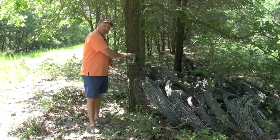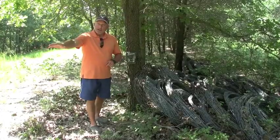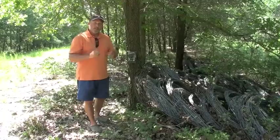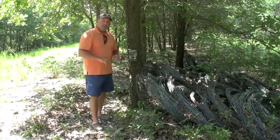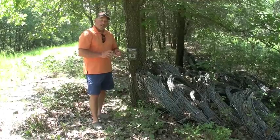We leave our cameras — like this Reconyx — set to take three pictures a minute. When you have deer out there, we're really trying to get those key, great photos. We're not choking our trail camera down so much that we're not going to get that perfect photo, that one that really describes our animal.